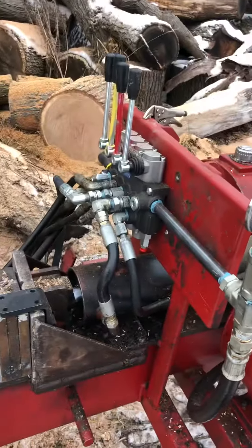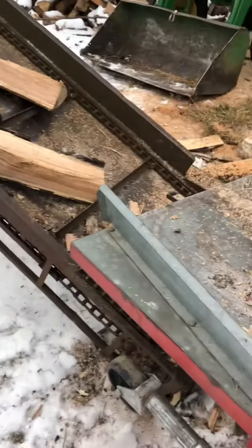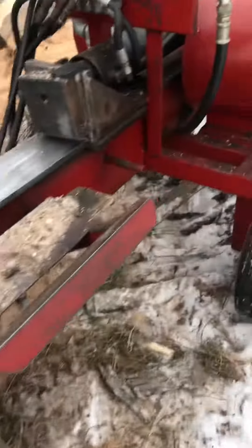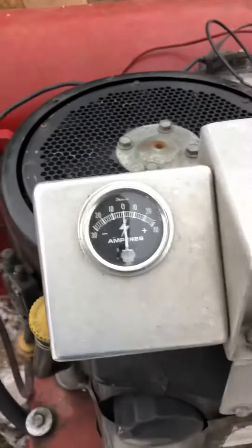I've got four valves color-coded so you can quickly pick which lever you want. And then an old elevator with a hydraulic on the side, run off one of the levers. This is a 23 horsepower Onan motor.